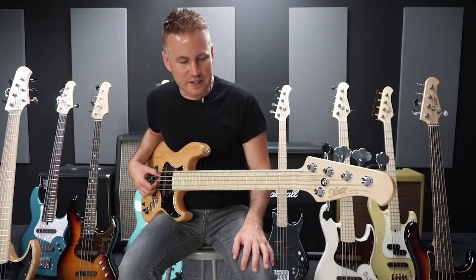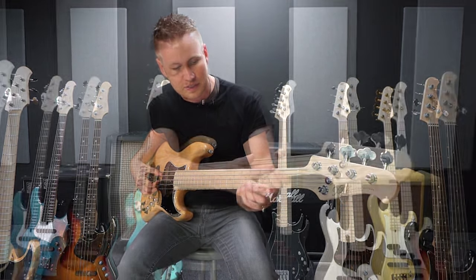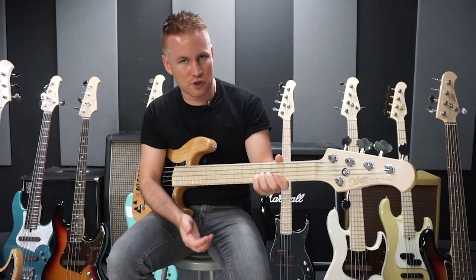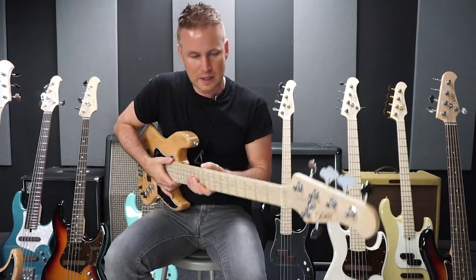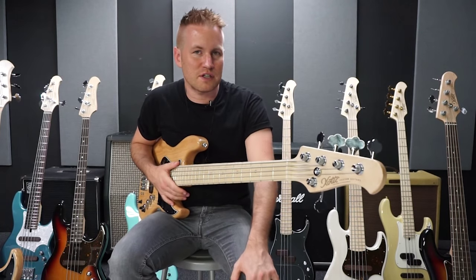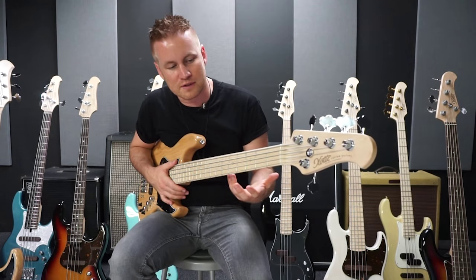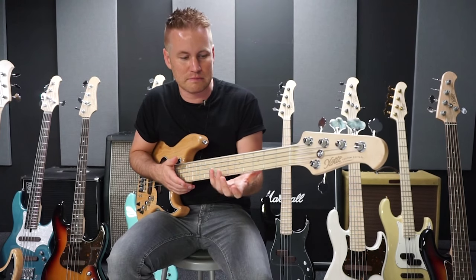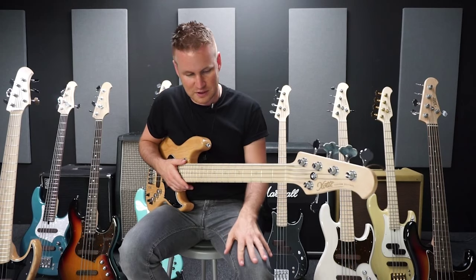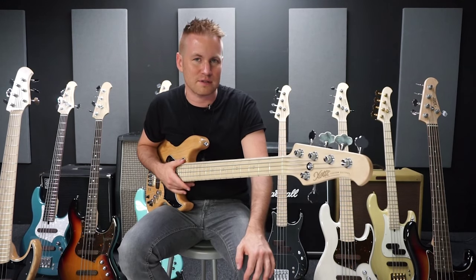Another cool detail that Exotic puts on their basses are these fret markers which glow in the dark. They are not only here, but also here on the side, as you can see. This is very helpful on big stages — it helped me when there are blackouts between songs and you lose track of your position on the neck. So it helps quite well, and of course it looks very cool in the dark.